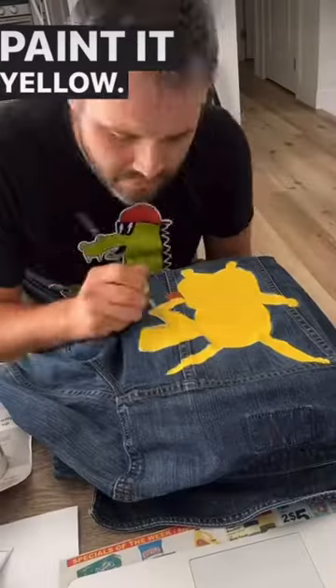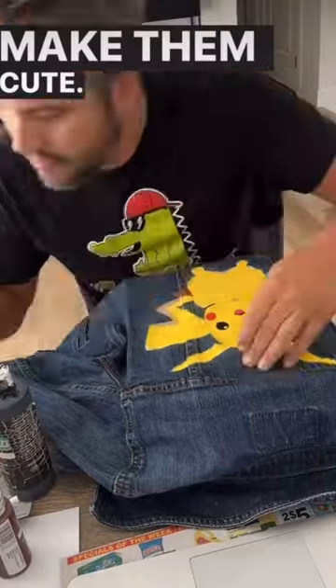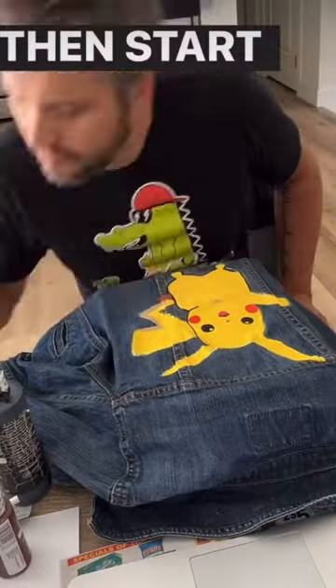Paint it yellow and go ahead and add those details. Make them cute! Then start outlining.